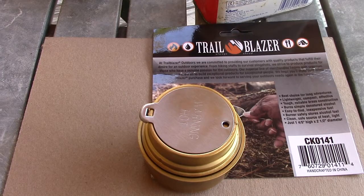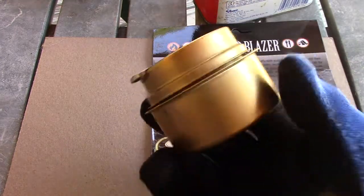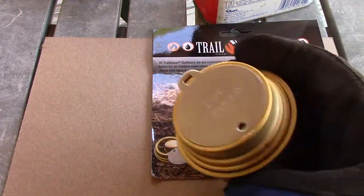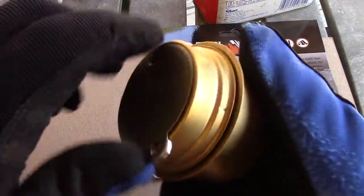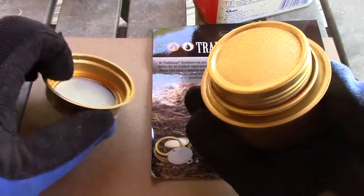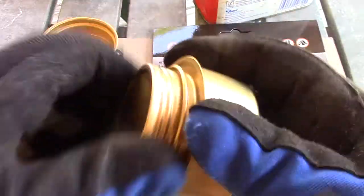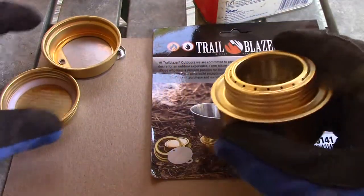Stand by. Alright guys, further looking at this — this thing is made out of brass. I thought it might be some kind of aluminum, but they say it's built out of brass. That's cool, brass is good. So I figure let's fire this thing up and see how it works.